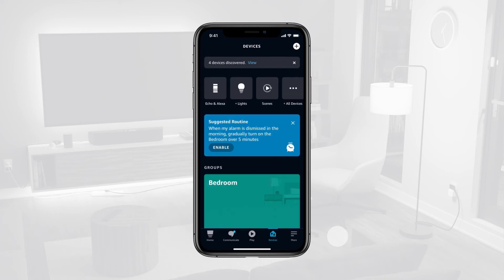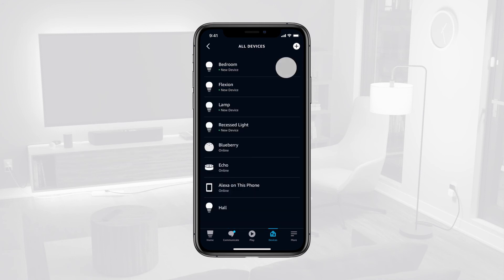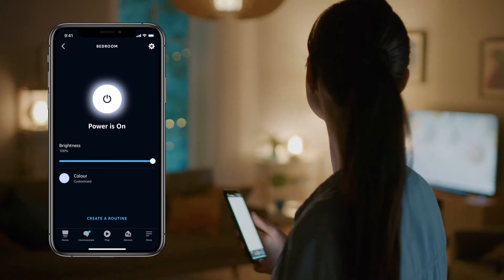Once complete, tap All Devices at the top of your screen to access the list of your pre-connected devices. You can now control your smart devices with Amazon Alexa using voice control or the app.